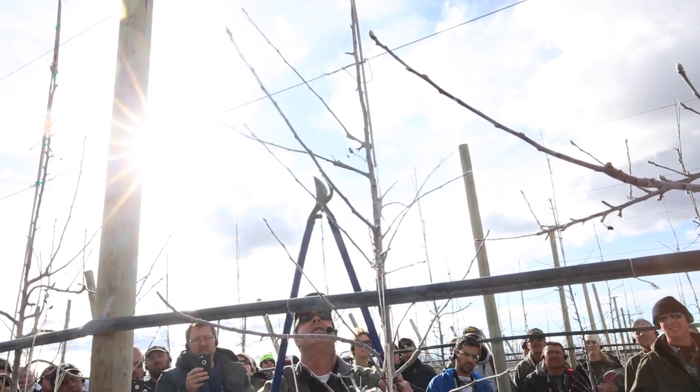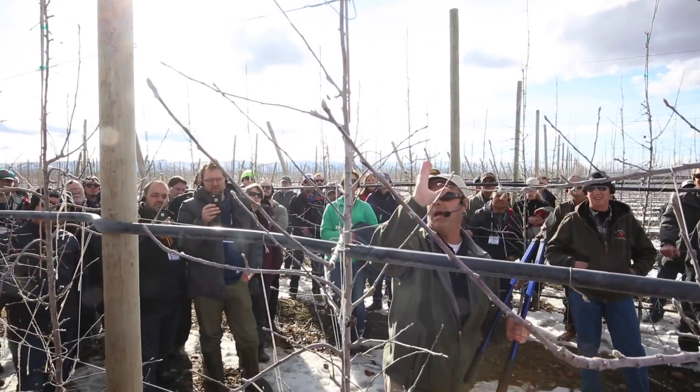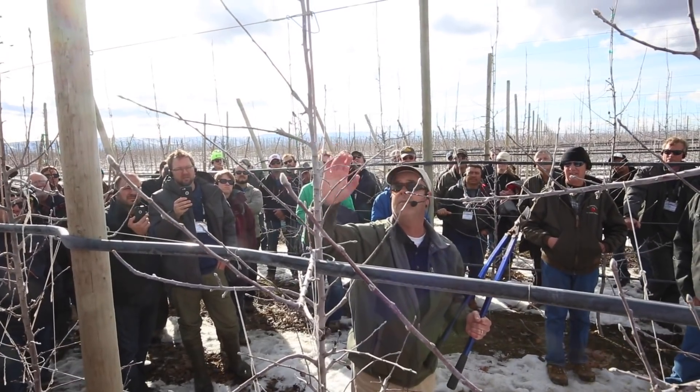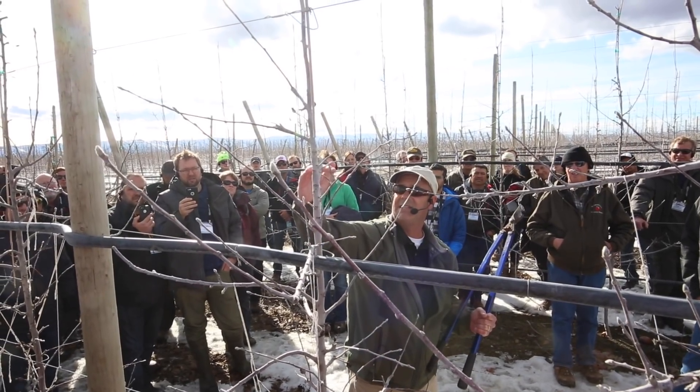Nice limb there. And then I want to tip one here. I'm going to go ahead and not tip any of these ones coming this way because I don't want them to grow out this way. So if he's coming this way, we're just going to leave him and come in and delay and tie down. This one's perfect — if I had a string right now, this is where I'd want to put these. I don't like this.